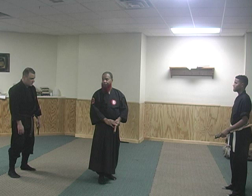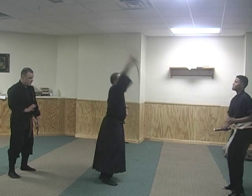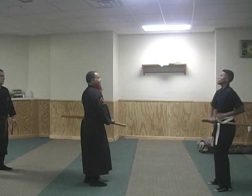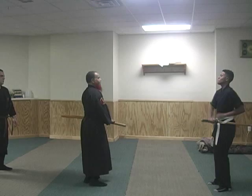This is the effect of it from here. So you're both going to be drawing at the same time. Hit. Hit. You got to move. See? From here. Hit. Hit. You got to re...